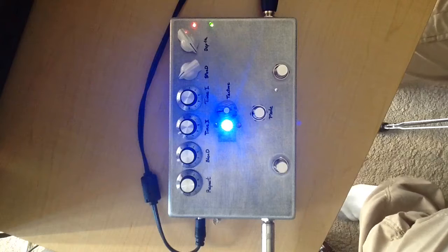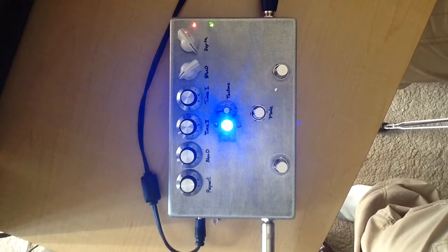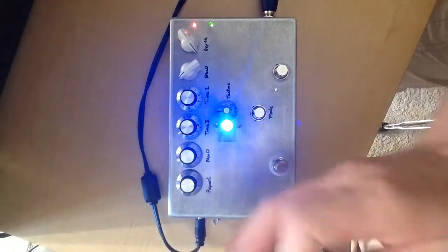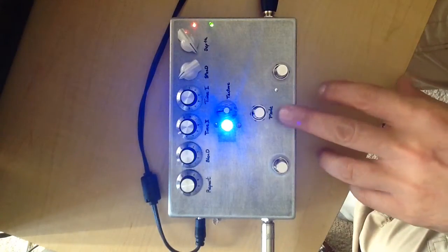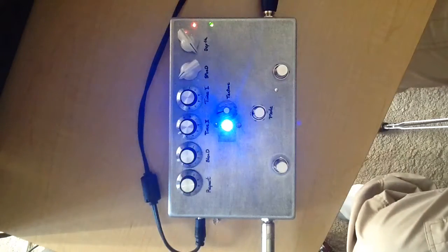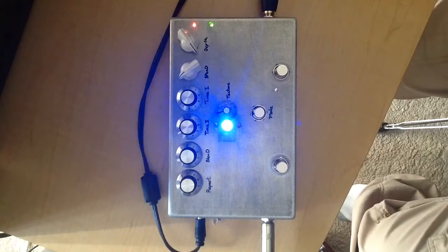Hey guys, here's a quick demo of the new delay chorus 2-in-1 pedal. Quick couple of chords here and there. On this side you have chorus depth, speed, and on the other side your delay and repeat, your blend or mix — just two different times you can work with. There's also the mode switch which you can adjust and the texture knob, which kind of dips the repeats and gives you that dirtier analog sound.